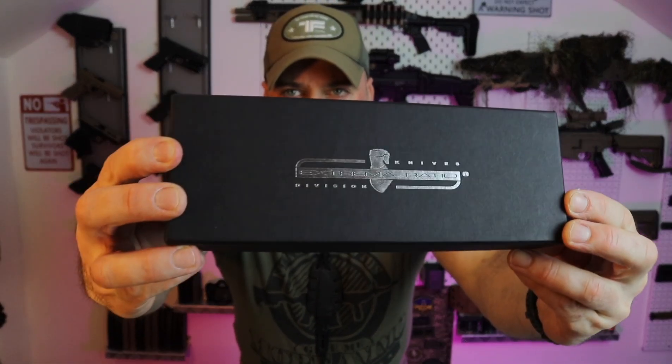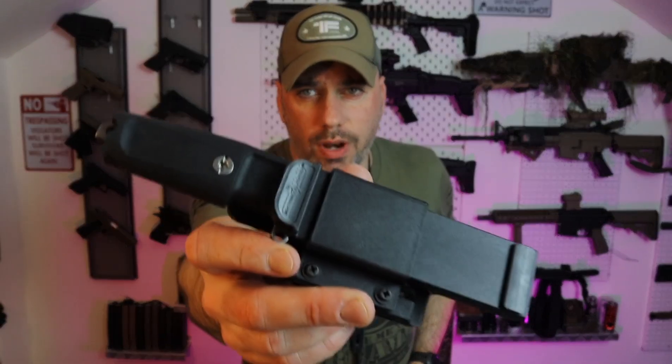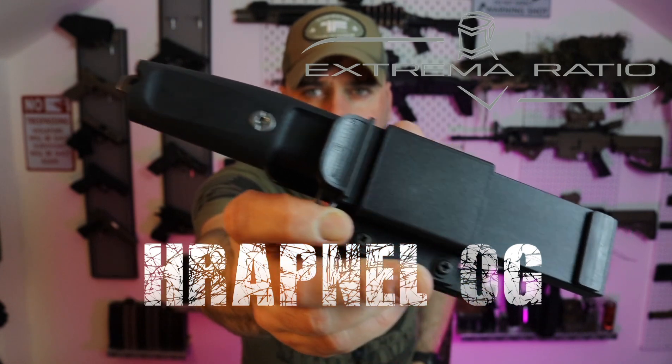Good day everybody, thank you all for checking out this new video. My name is Igor. I'm an airsofter from the Netherlands, and I'm also into archery, outdoor things, and knives — so that's what this video is going to be about today. I'm going to do a short unboxing on one of my favorite brands, Extrema Ratio. I was looking for a backup knife: not too small, not too big, and sturdy enough for heavy work as well as bushcrafting tasks. I came across this one — this is the Shrapnel OG from Extrema Ratio.